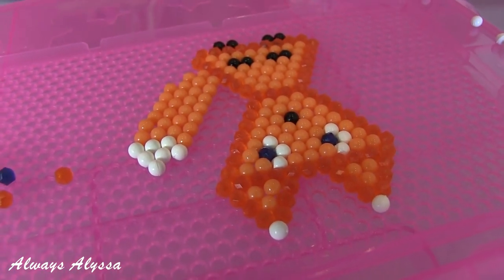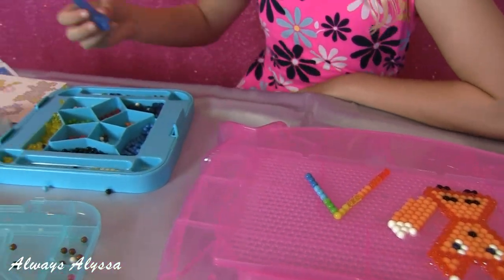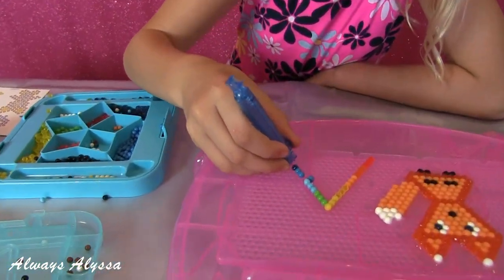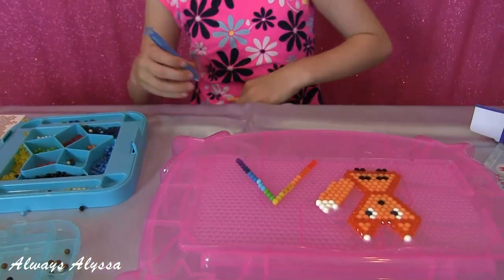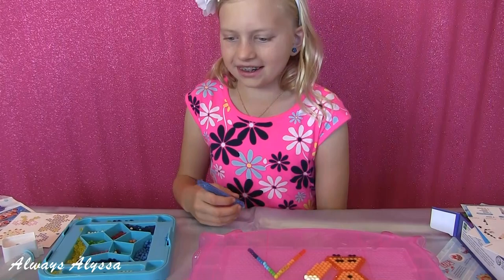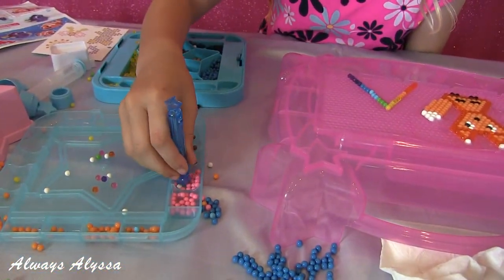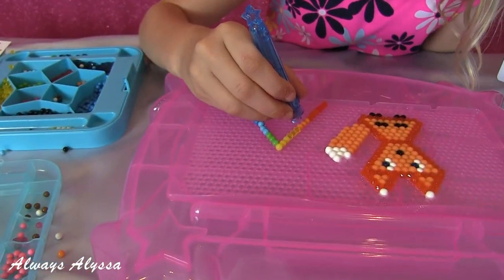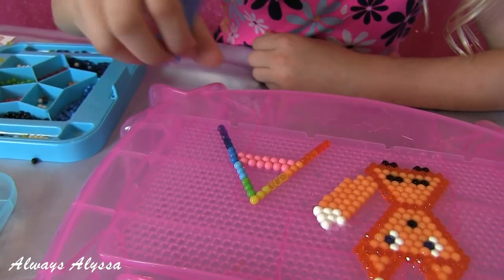You did a great job on this Alyssa and you didn't even use a design sheet. Thanks. Is that an A? Yes. I just need to add the middle. I'm going to make it pink. Pink is my choice. I think I'm going to make this double layers the whole way. That'll look good.